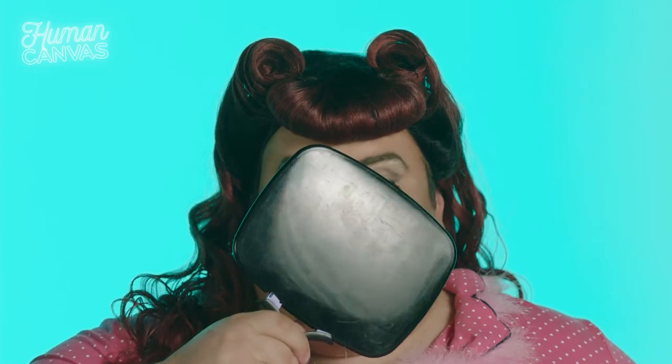Alright, we're all done. Can I see myself? Sure. Do you love it? Or do you love it? I'm sorry, Mom. I look like a Batman villain. She's like, hi, I'm the cat lady. I'm going to catch her with my claws.